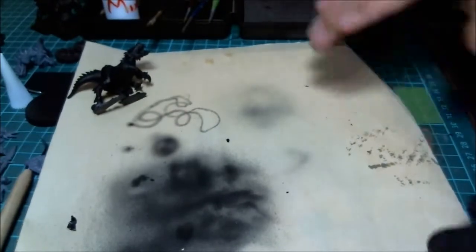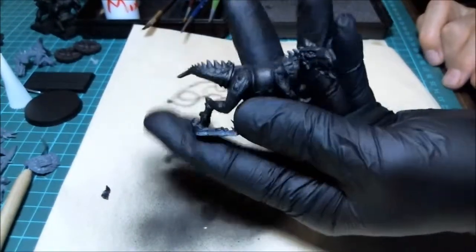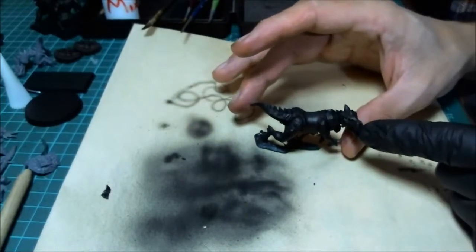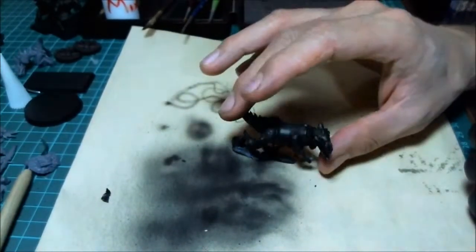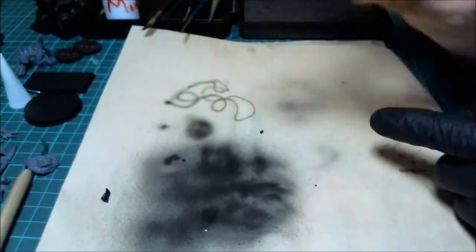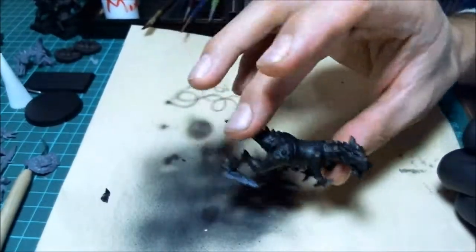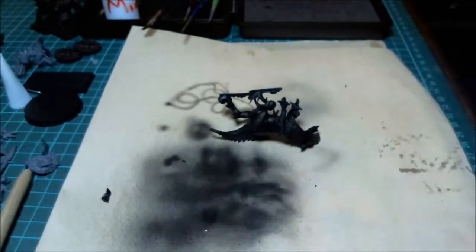Our figure here is primed. Now we're going to start going in with a different airbrush - if you only have one it doesn't matter - and start showing the technique of actually getting this guy base coated and doing some airbrush work. Stay tuned and I'm going to teach you how to mix your paints.